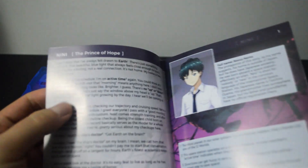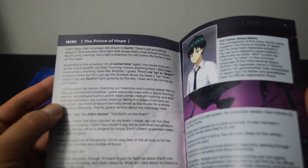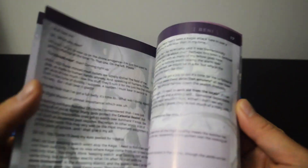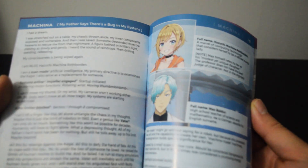Looks like a menu. Talk about a character. Looks like a storybook. Very nice. They should include a booklet.